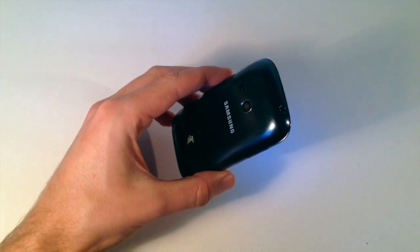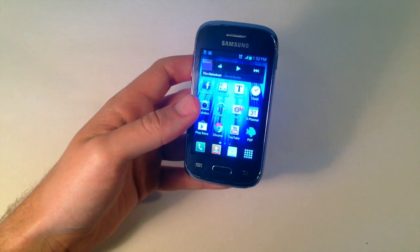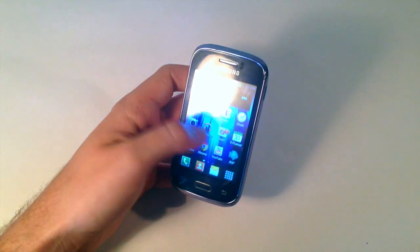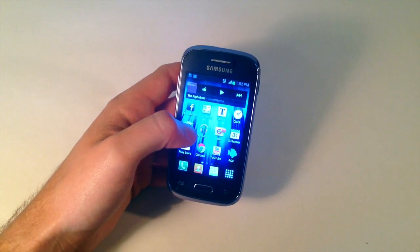As you can see here, this phone is very small. It's actually a Samsung Galaxy Young. I'm just going to use this as a demo to show you guys the methods that have been successful for other people as well.